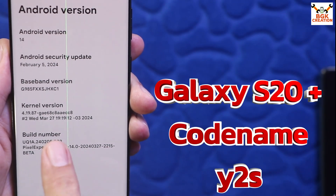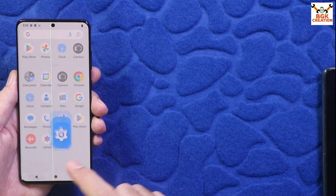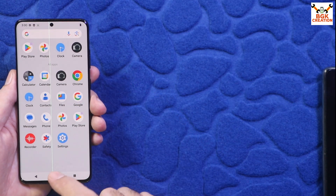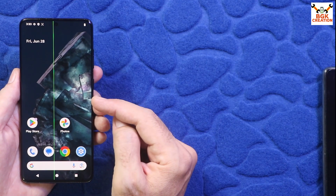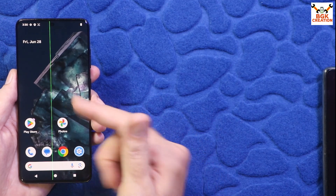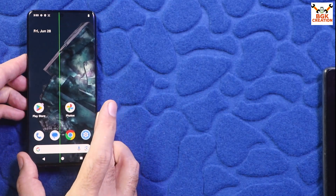Y2S is the codename for the Galaxy S20 Plus Exynos. Those who have the Galaxy S20 Plus and want to use this ROM — this ROM is much faster than the stock ROM, so you can give it a try. Hopefully you will like it. I found the ROM and thought I'd make a video for those who want the fastest ROM on the Galaxy S20 Plus.